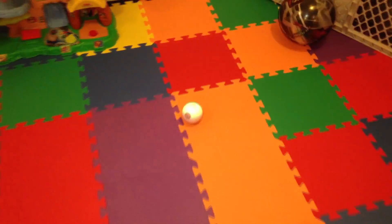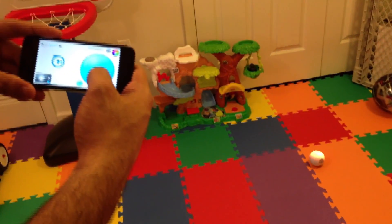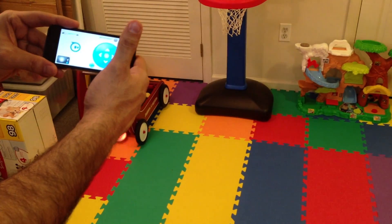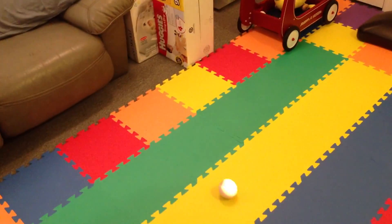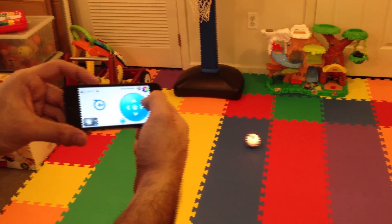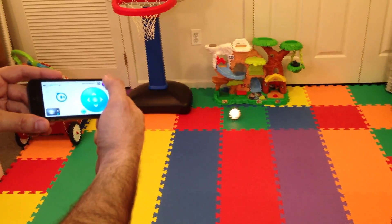The cool thing about Sphero is you get to control him. The most basic way is using your thumb on this pad. Sphero has a pretty wide turning radius, but if we stop, he stops, and then he orients himself pretty instantly. This is just really fun. You could imagine if you have small kids or pets — it's just a lot of fun to play around with.